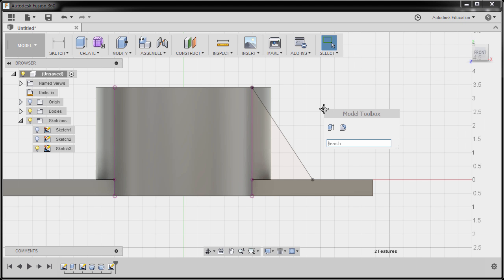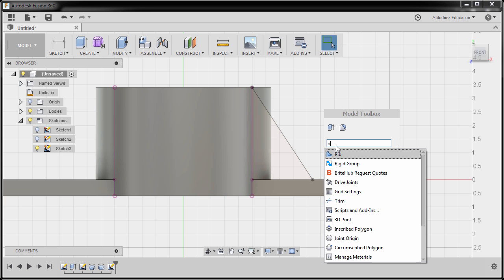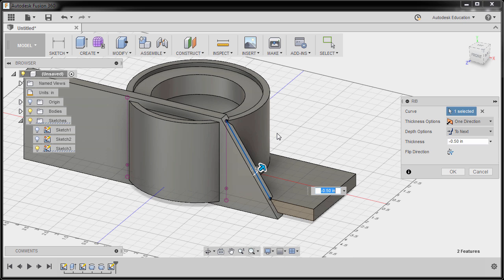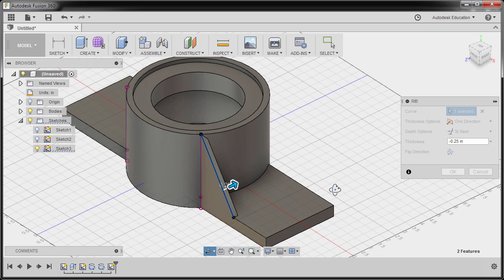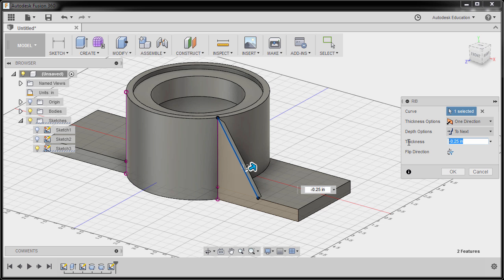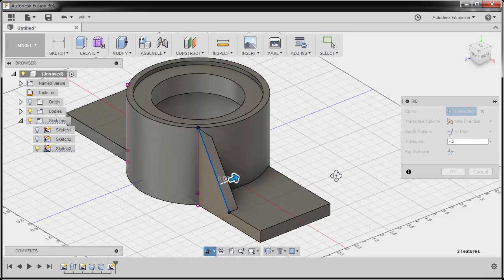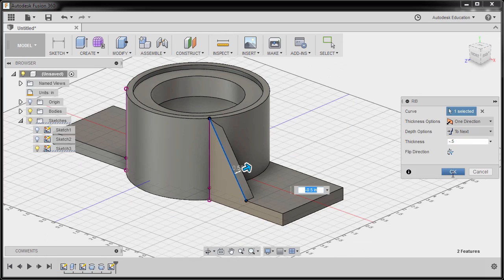Hitting S and typing 'ri', selecting Rib. Prompted to select a curve — selecting this line. Let's change the direction to one direction. For the thickness it should be 0.5 — going in the opposite direction to the right, I'm going to key in negative 0.5. Finally hitting OK.